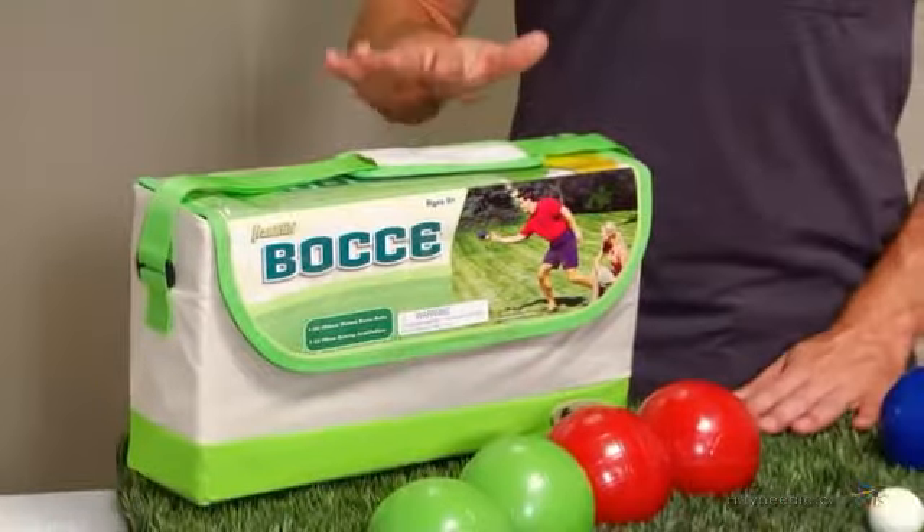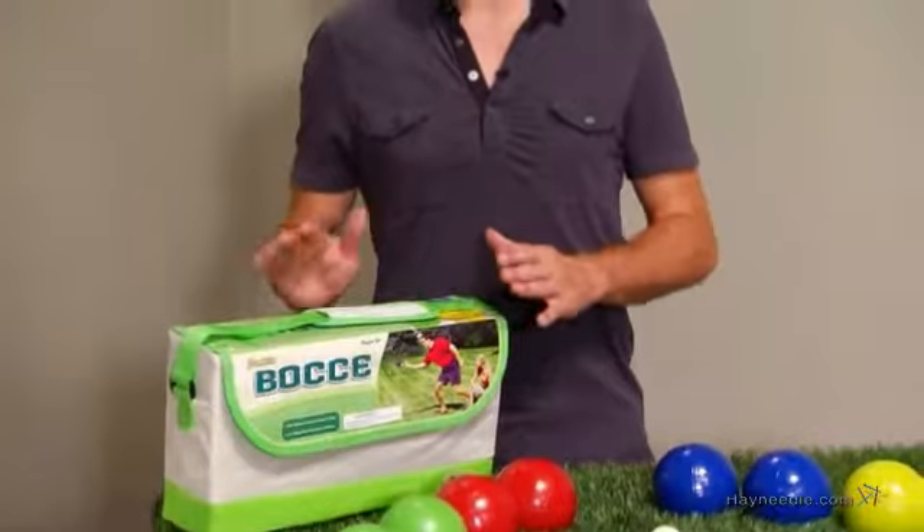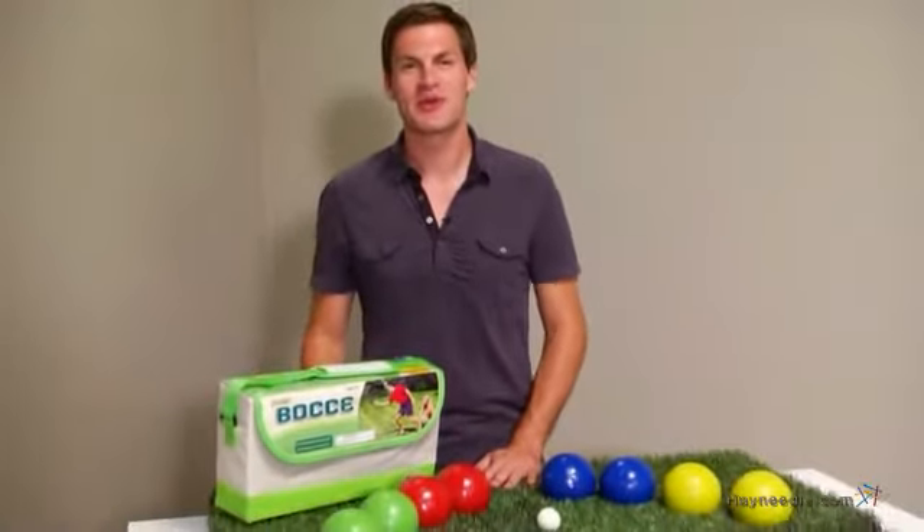And to keep it all together, we've included a durable and convenient carrying case for easy transport and storage. And to make sure everyone's on the same page, we've included a quick reference rule card so everyone knows the rules.